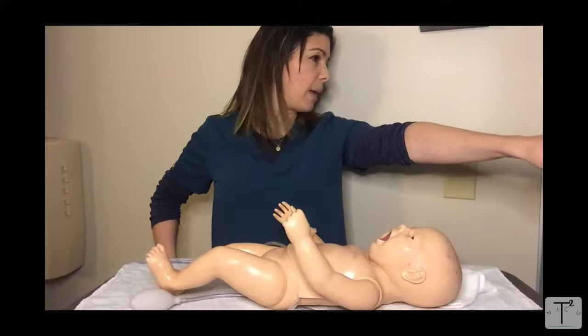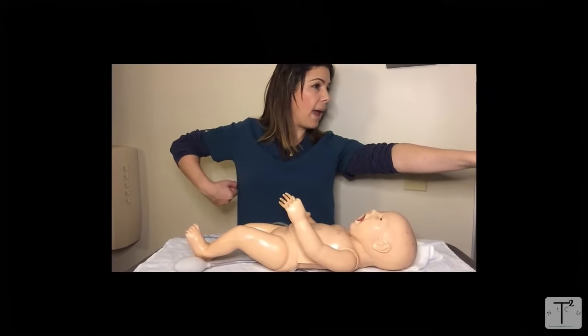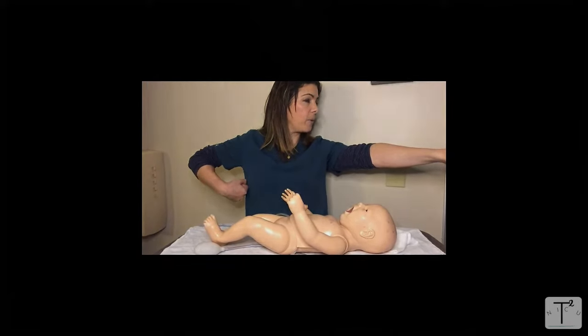The baby's hand that's on the same side that the head is turned to will go straight out, and the hand behind it will go in kind of a flexed position.